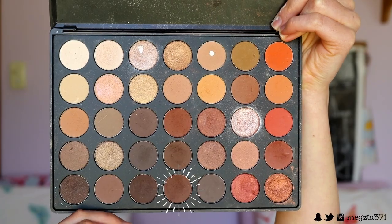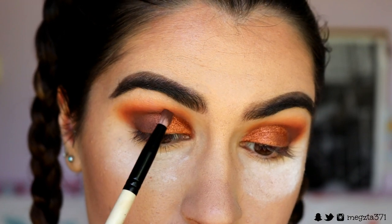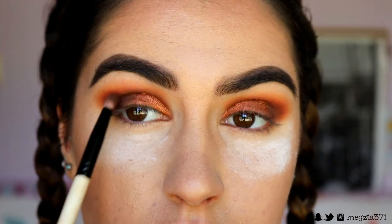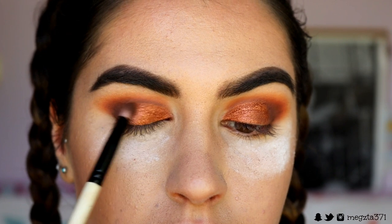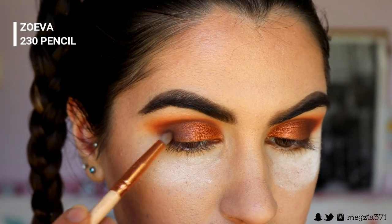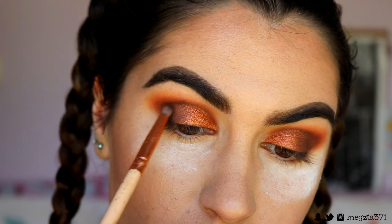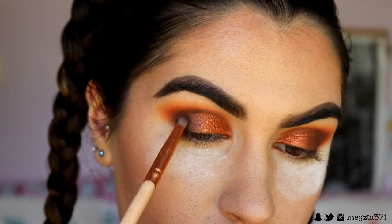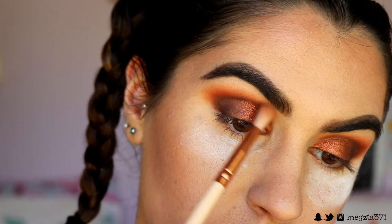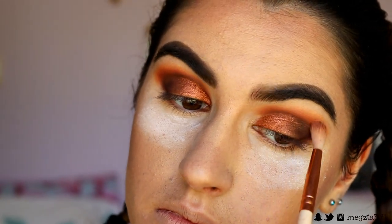To deepen up the outer corner and the crease area I'm going back in with that pencil brush and some of that deeper brown shade, placing that on the outer corner and through the crease. I'm also helping that coppery shade blend into the brown using the side bristles to fade into the copper shade. Next I'm grabbing the deepest brown we're going to use today and placing this on the very outer part of the eyelid area and through the outer crease - just the outer third. Then I go back in with brick brown and deep orange to soften edges and create that gorgeous gradient effect.